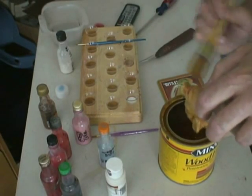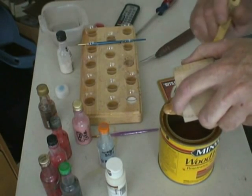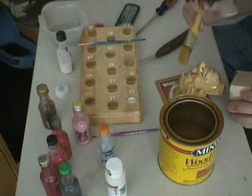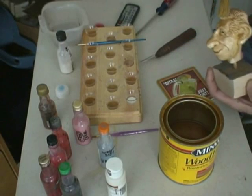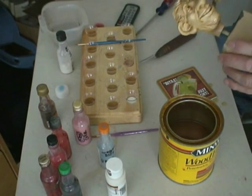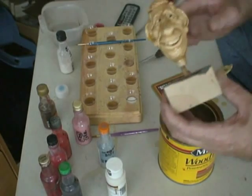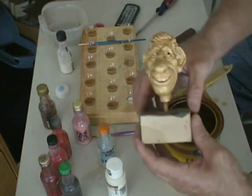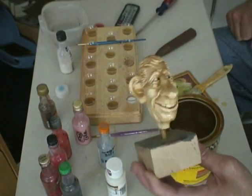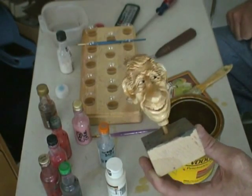Especially on the end grain. I'm just checking it all over now. Notice how the eyeballs and the teeth show up, even though it's a very light wash where you can almost not see it. It almost looks wet when you put it on. There's no color to it.